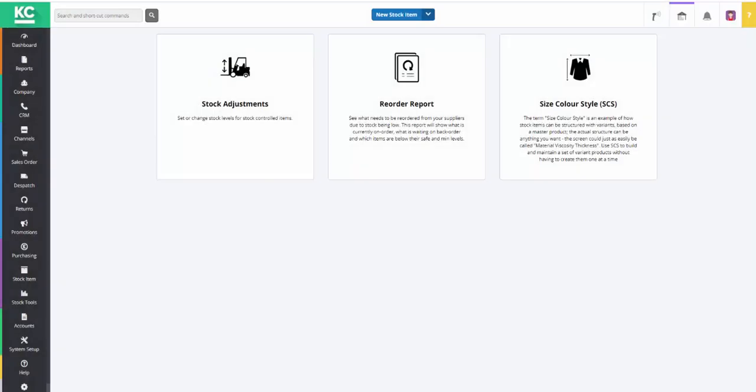Hello and welcome to this video on how to do a simple stock take using a barcode scanner in Chaos Control Cloud. This can be done using a simple tethered or Bluetooth scanner. Stock takes are best carried out in the stock adjustment screen, which is found in the stock tools section of the system.